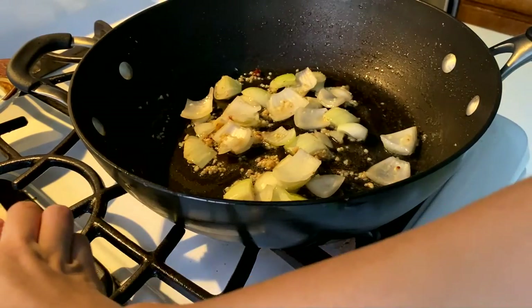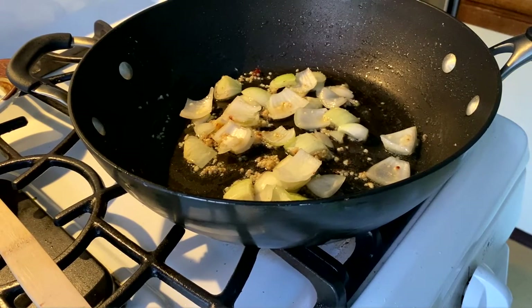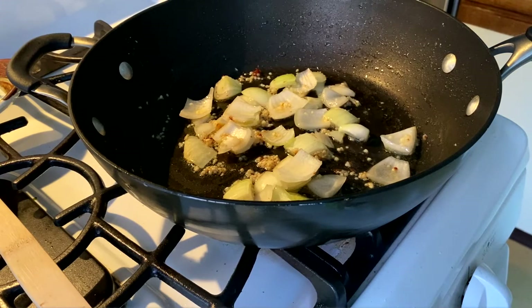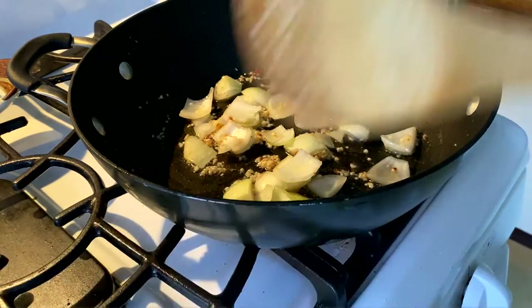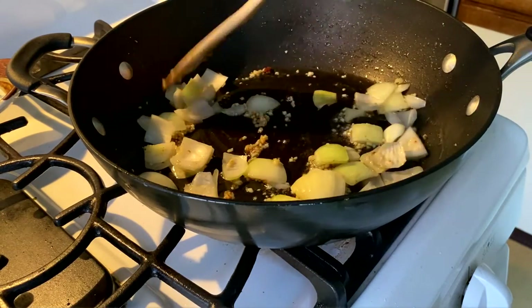I personally like onions cooked really well — taking them all the way until they're soft and sweet, because I don't like the pungency and sharpness of raw onion. I know a lot of people do; I have a friend who eats onions like apples and to this day it blows my mind. But that is not me — I like to cook mine all the way through, so I might just do that for this.